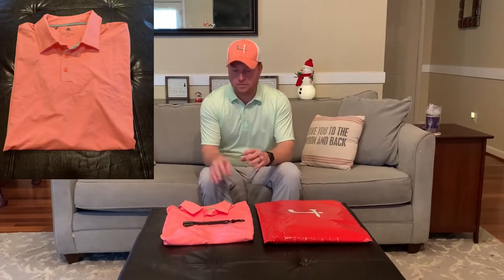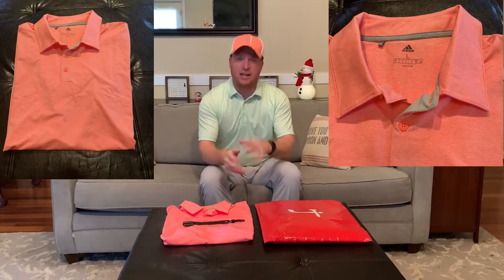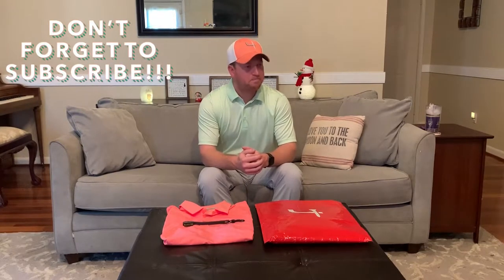We're going to start with the review of the October box from Short Par 4. I got two short sleeve shirts and a gift you're all pretty familiar with. The first shirt is from Adidas — it's a salmon color with a textured, non-solid finish, part of their Ultimate 365 collection, designed for outdoor wear with UV ray protection and moisture wicking technology. The shirt I have on is from Greg Norman, featuring their ML75 Microlux yarn — it's lightweight, stretchable, and also offers UV protection and moisture wicking.